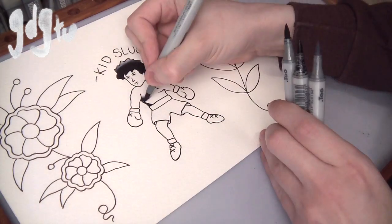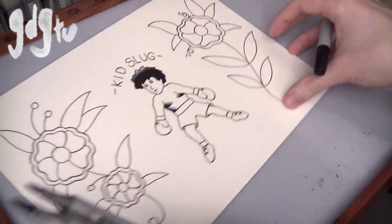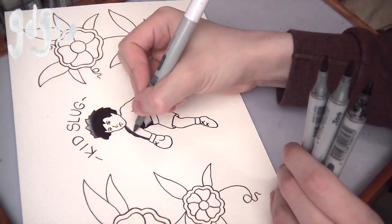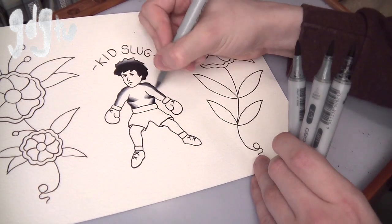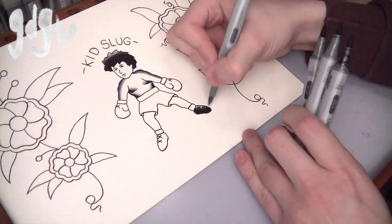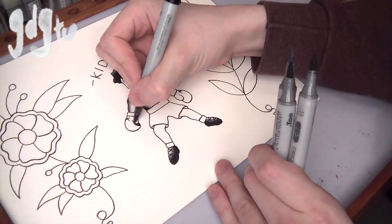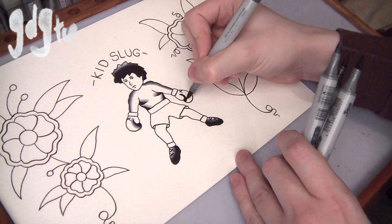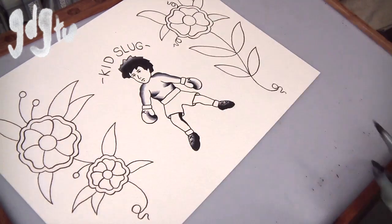Now I'm getting on to the shading. You might have just seen me wipe the black on a bit of tissue paper — that's because I refill these pens, and that one had a bit too much ink on it, so I wiped it off. You have to do that because otherwise it will drip on your flash and ruin it. I've done that before — big drips on the page completely ruined it. So just check your pens before you start; if they look really wet, give them a quick wipe on kitchen roll.